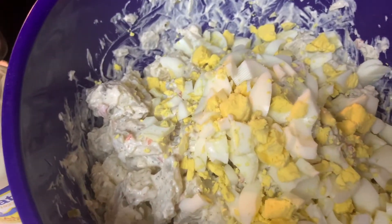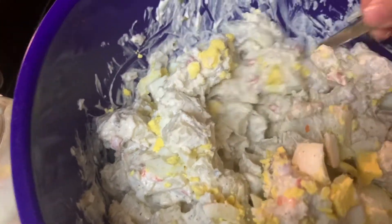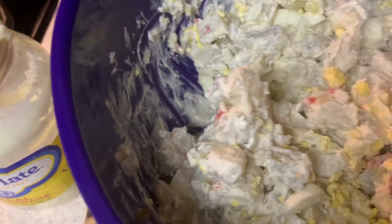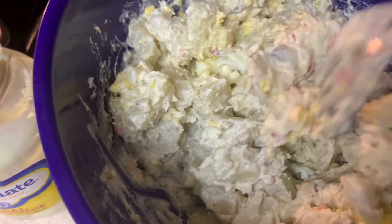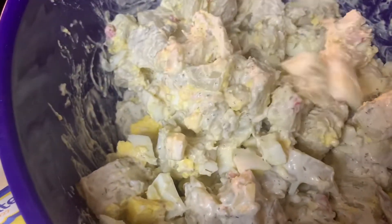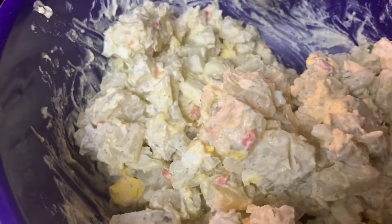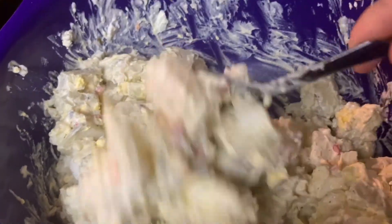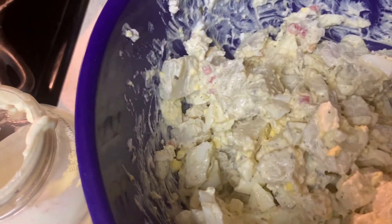I've added my four large boiled eggs and I'm mixing this up. I can see it's too dry for my liking, so I'm going to add about another half cup of mayonnaise, add it a little at a time. I still need to add the mustard — probably a couple of tablespoons to start. It looks too dry, so I'm adding more mayonnaise, mustard, and a little bit more seasoning.